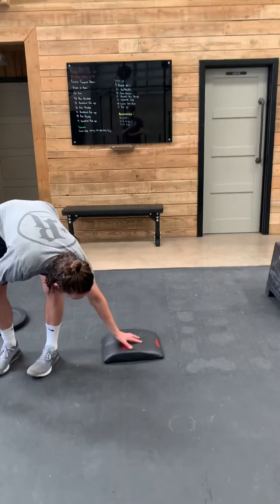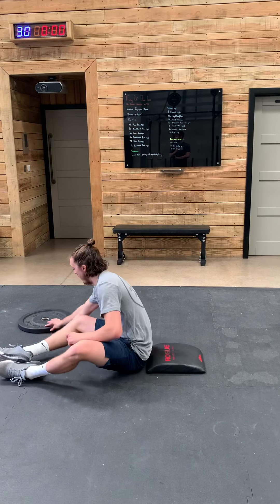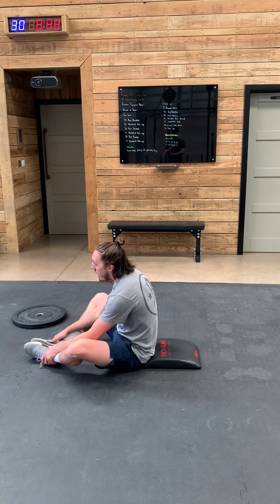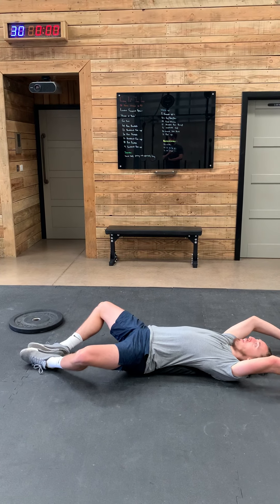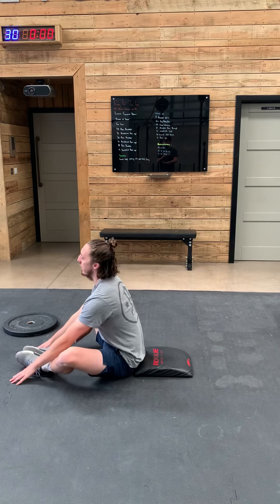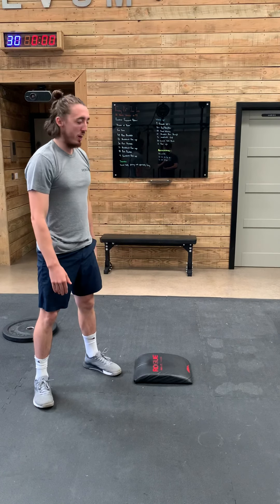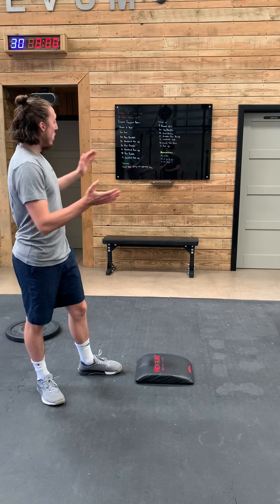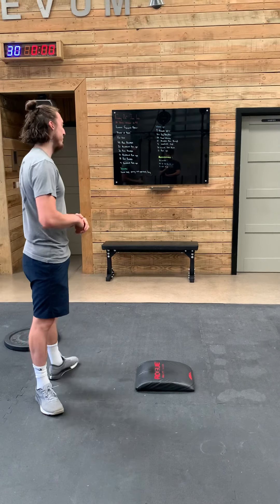I've got an ab-mat here. If you don't have access to an ab-mat, just roll a towel up and put it in your lower back — it works perfectly. Feet go together, sit with your chest up as tall as you can. I don't want to be rounded over too much. Lie all the way back, touch the floor behind your head, and then spring all the way forwards. You're welcome to try and get all 75 or 100 in one big set if you can.